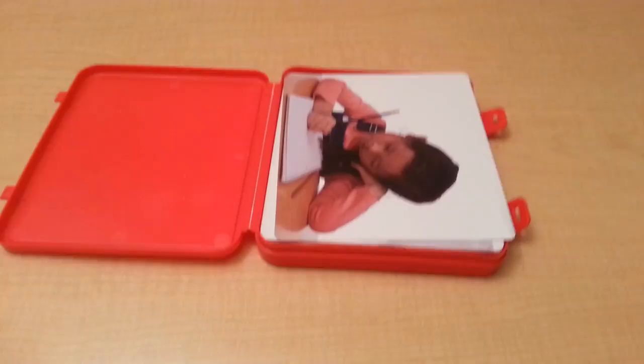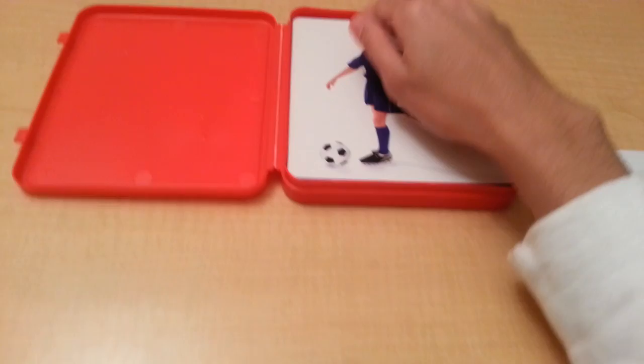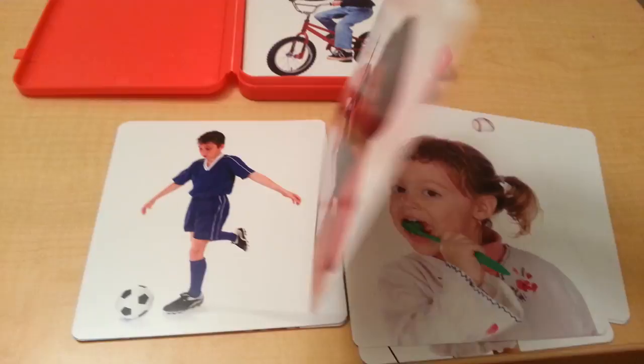And here are the cards. They are five and a half by six — very large cards. As you can see, they are cardstock laminate.